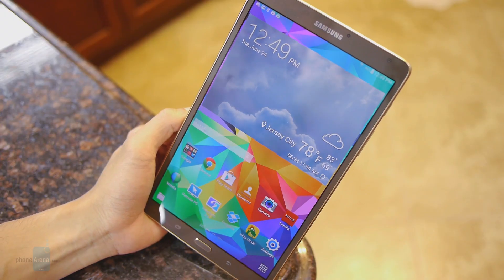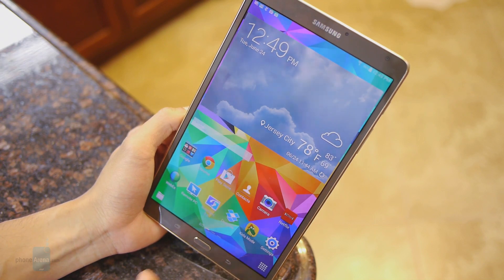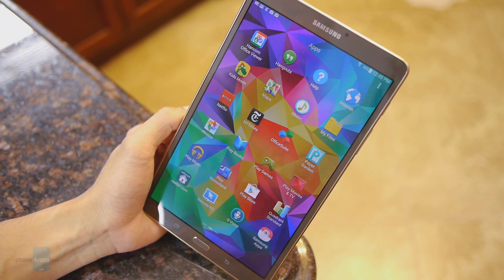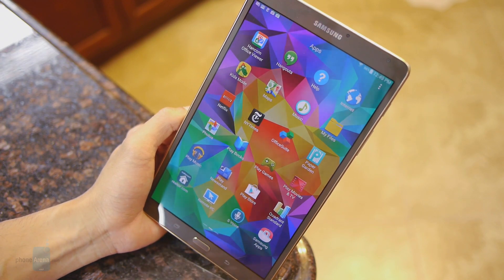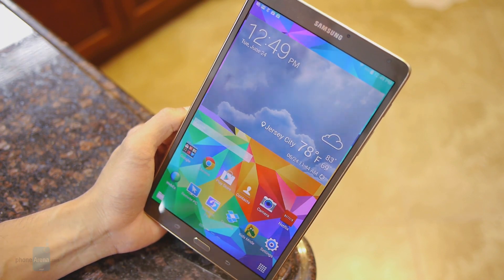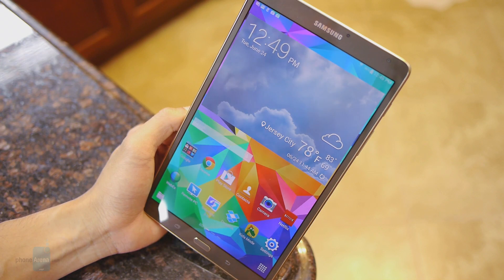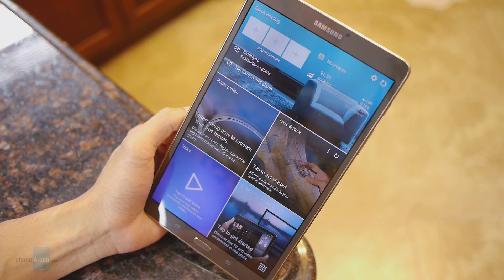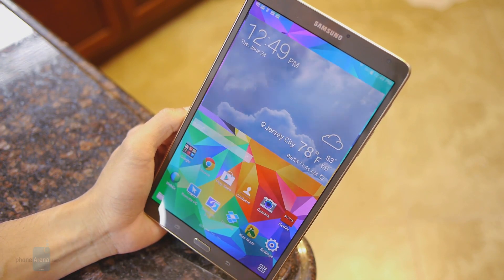Let's shift focus and talk about the software. It's running TouchWiz on top of Android 4.4.2 KitKat, so nothing surprisingly new. In terms of visuals, it's rather bland and kind of lacking the more stylish appeal of rival UIs. But the nice thing is they've toned down the feature set, so you're not going to be bombarded by too many redundant things we found in previous TouchWiz efforts.